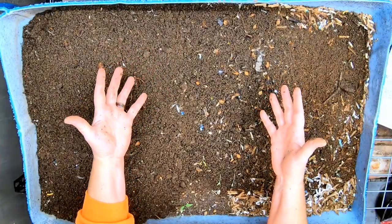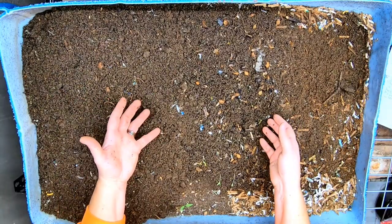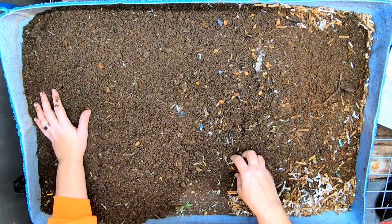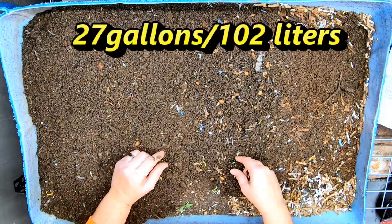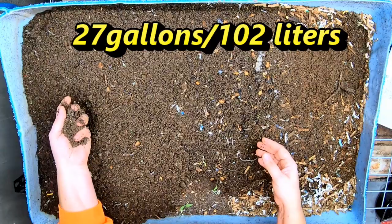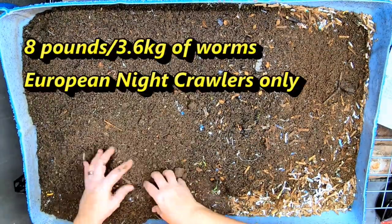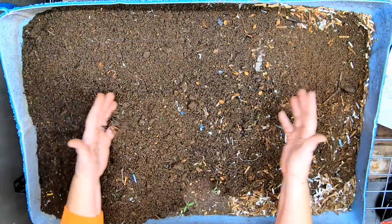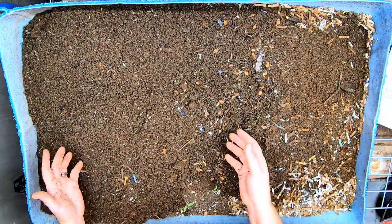Hey guys, it's Anne. Welcome to the channel. If you're new here, this is all about worm farming in my basement. Today we are going to take a look in on my 55-gallon half barrel. This isn't Blue — this is Blue's little brother, and this has just European nightcrawlers in it. About two months ago, we harvested the two different European nightcrawler bins and then put them all together in this one to make room for my tropical plants in the basement.